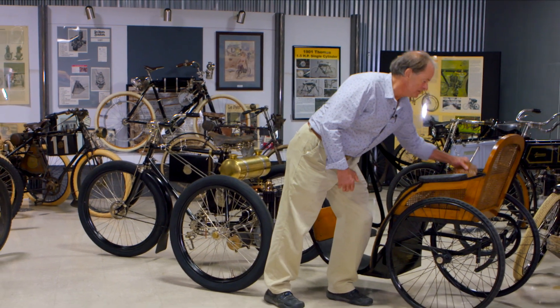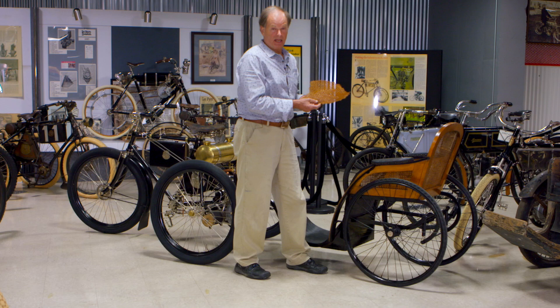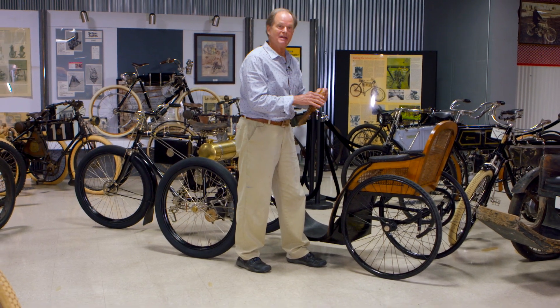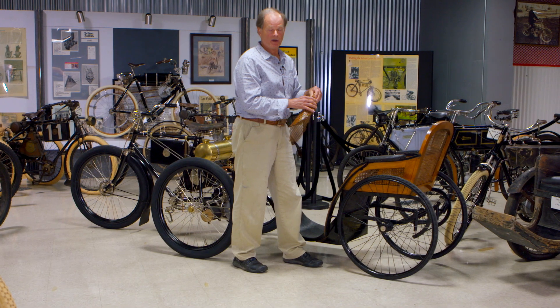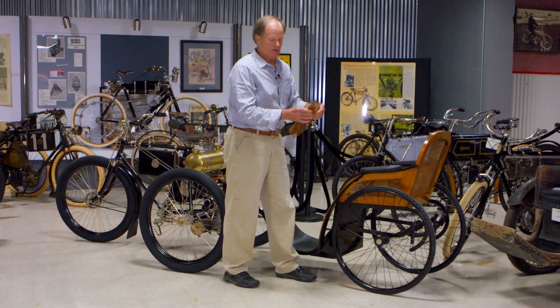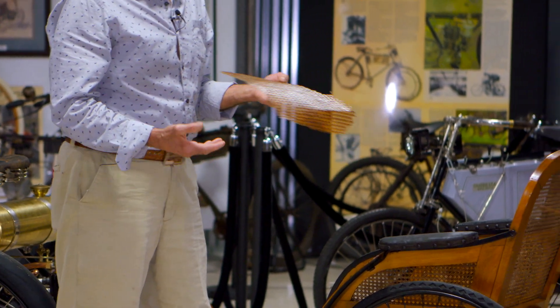You have to weave a seven-step pattern in a certain order to create the herringbone. The seat is from around 1890 and lasted quite long, but over time, rattan — a natural product from the Philippines and Indonesia — gets dry and brittle. So it's no fault of Ted sitting in it after a hundred-some years.